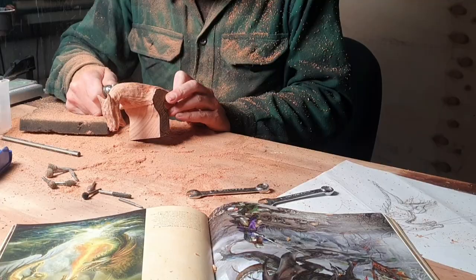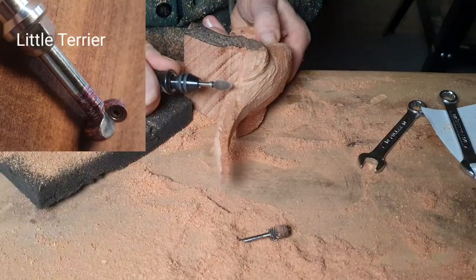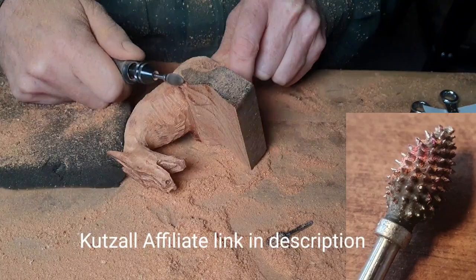We're going to attack the legs with the little terrier, which just rips through this hardwood. I tend to use that for blocking out and then go into the flame burr - that's the extreme flame burr from Kutzall.